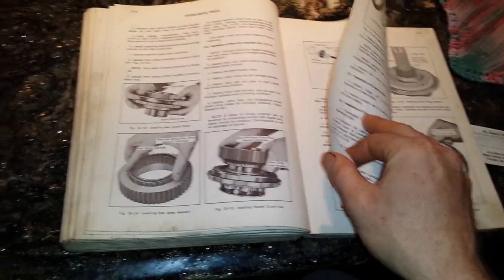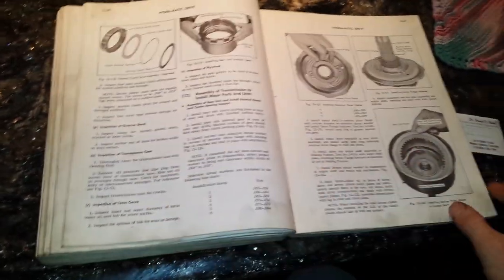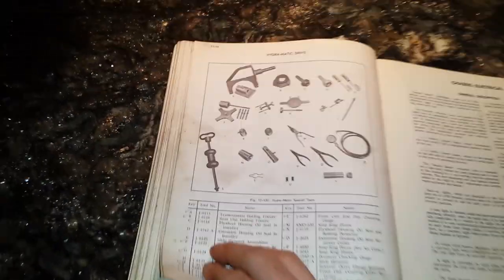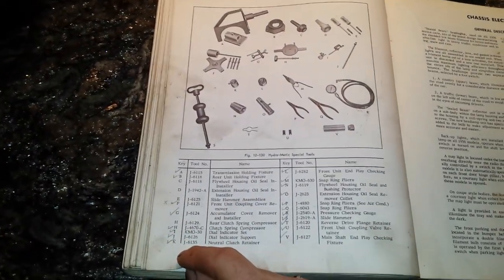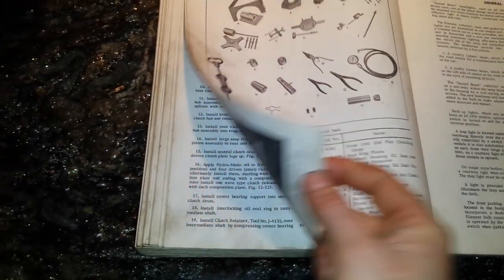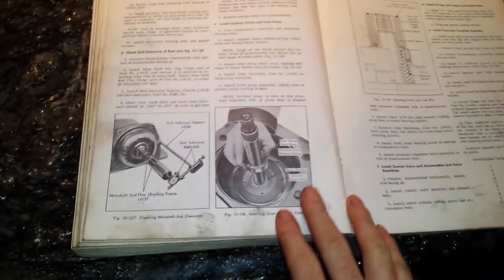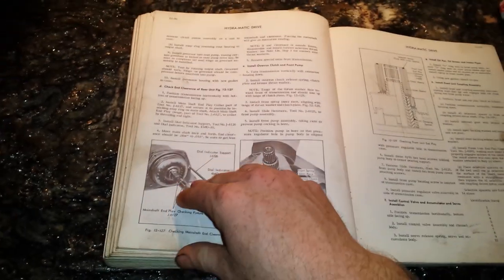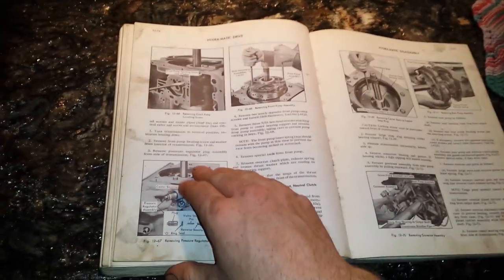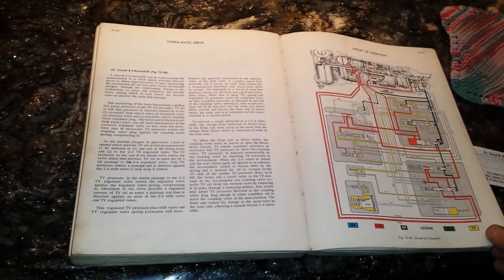What really sucks is the removal of the transmission - that's kind of a big job, but you gotta do what you gotta do. There are all the tools that are required. For something so simple, it is actually a pretty complex transmission. But the ones nowadays are even more complex with all the circuitry and electronics that can fail.